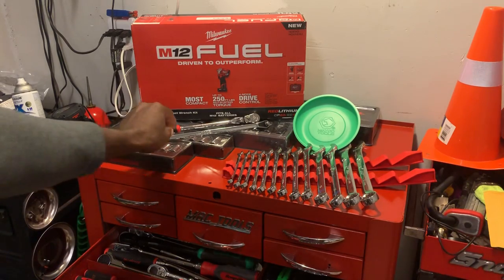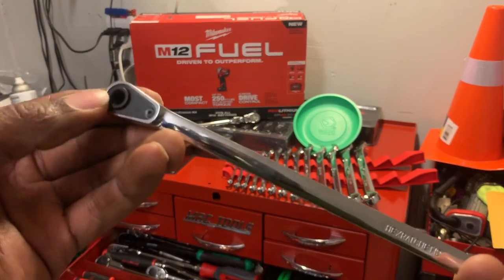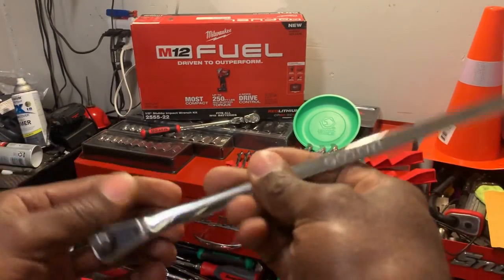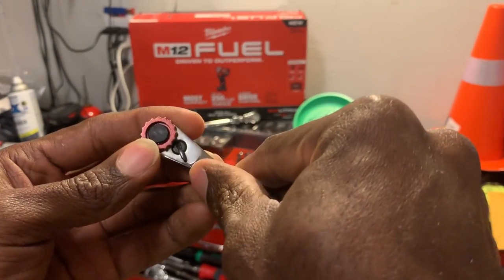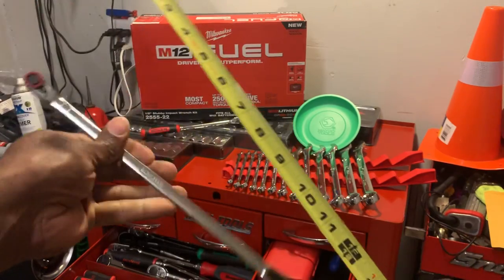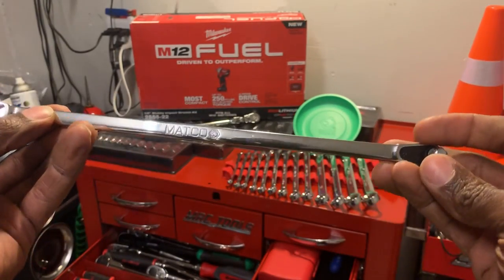We also picked up this Matco hex driver or hex ratchet. It's got the selector switch on one end and you can throw your bits in on this particular side. It also has a thumb actuation feature so if you're in a small or confined space you can turn it by hand if you can't utilize the entire length. It has the quarter-inch drive anvil pre-installed with the selector switch and thumb wheel feature. This guy is coming in at approximately 12 inches in length — glad I got this, I had been eyeing it for a while.